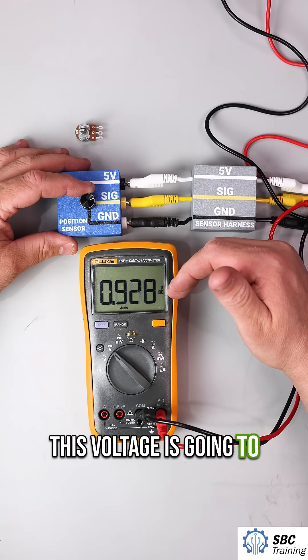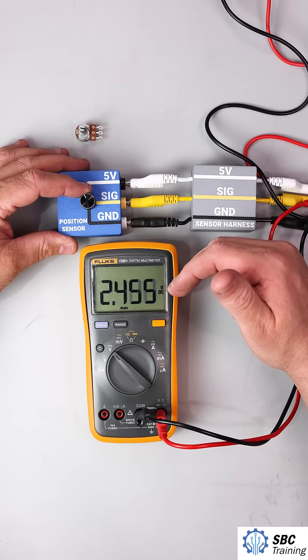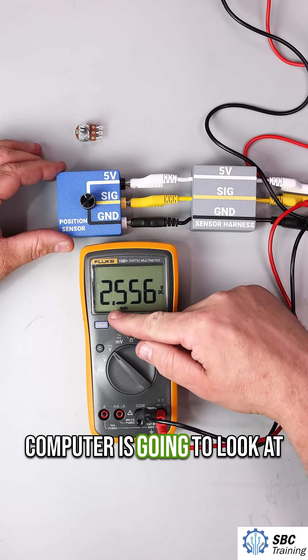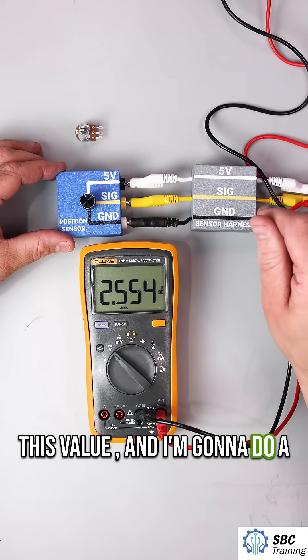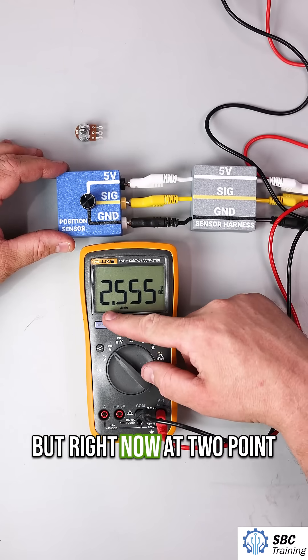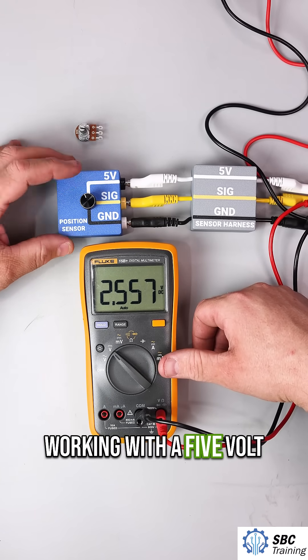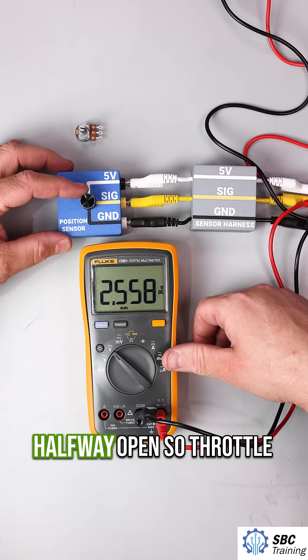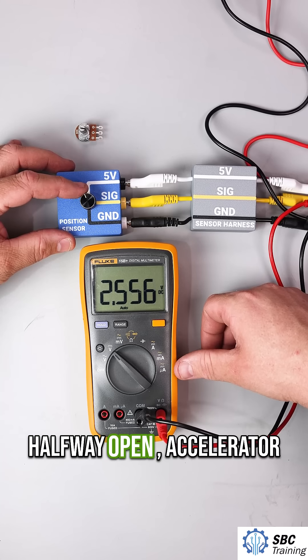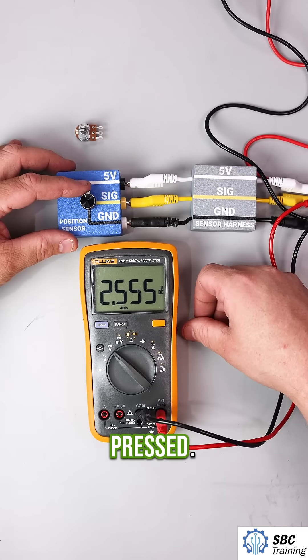This voltage is going to continue to increase. At about halfway, the computer is going to look at this value. Right now at 2.5 volts, we know that we're about halfway because we're working with a five-volt reference. So this is about halfway open — throttle halfway open, accelerator pedal position about halfway pressed.